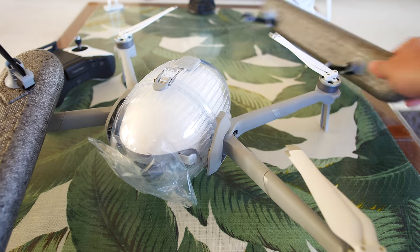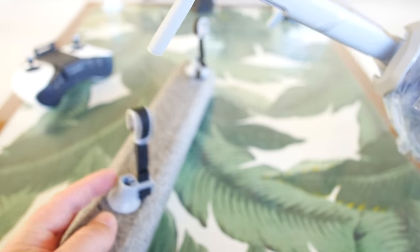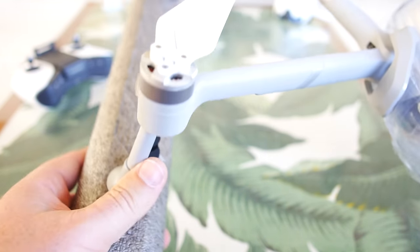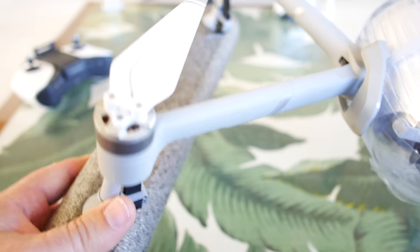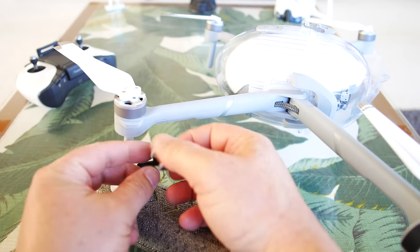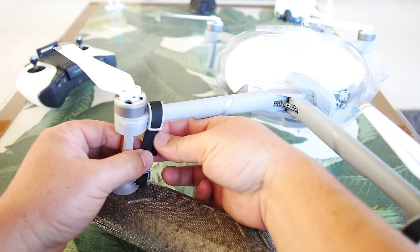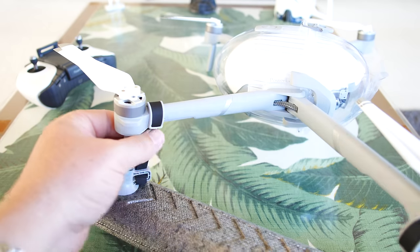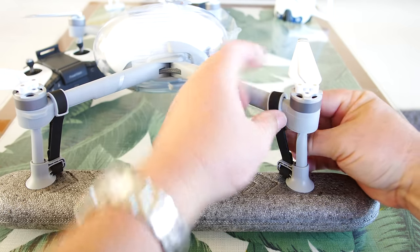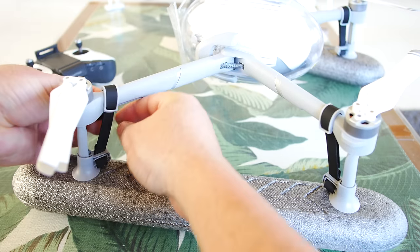While we have the waterproof shell on, why not put the little floaties on. These are kind of interesting — they only go on one way. We're matching up the shape of the landing gear, which is kind of a D shape, and sliding it right onto the bottom of the landing gear front and back. Once slid in, just open up the velcro and wrap it over the top of the arm, getting it as tight as possible before velcroing shut so it's not going to slide over into the motor. Very simple and well thought out little system.